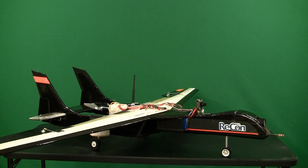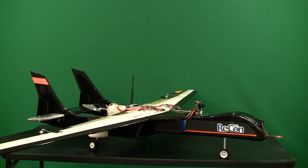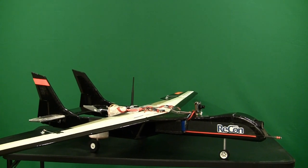Okay everyone, that's pretty much going to be the end of the video for the Recon this week. Thanks for joining me. I've got some more EPP projects I'm going to be working on soon. Stay tuned — more stuff coming out from RC Foam Fighters.